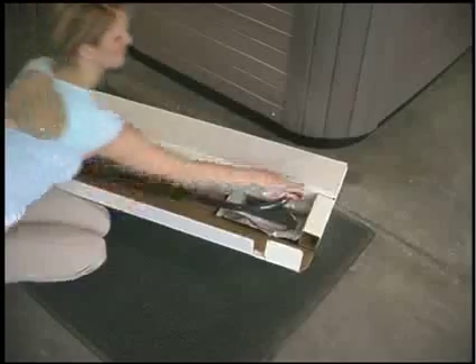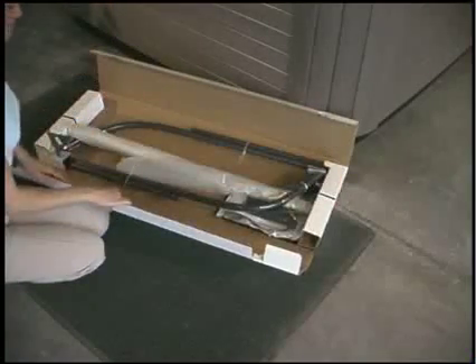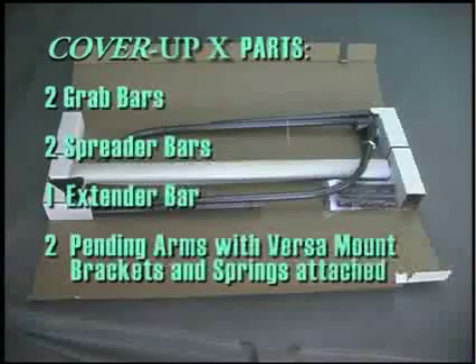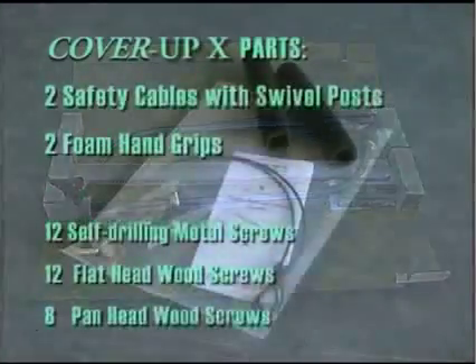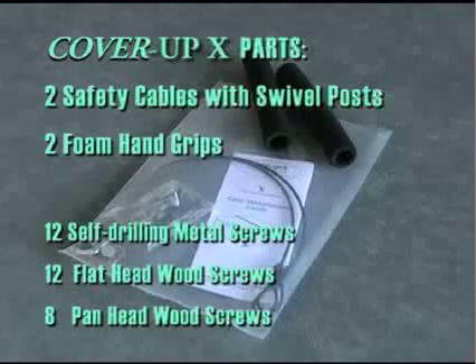Your new Cover Up X spa cover removal system is comprised of these parts: 2 grab bars, 2 spreader bars, 1 extender bar, 2 pending arms with Versamount brackets and springs attached, 2 safety cables with swivel posts, 2 foam hand grips, and a pack of screws including 12 self-drilling metal screws, 12 flathead wood screws, and 8 panhead wood screws. Comprehensive printed installation instructions are also included.